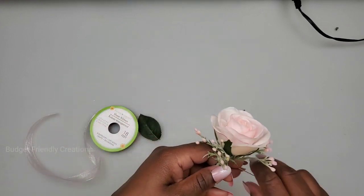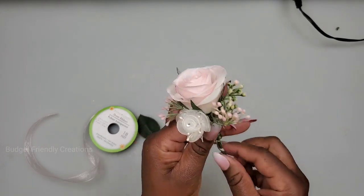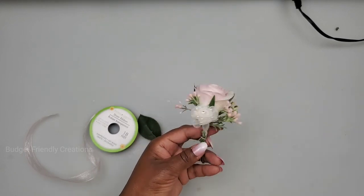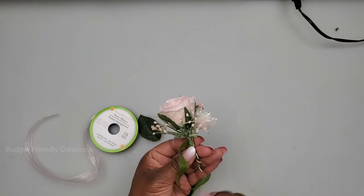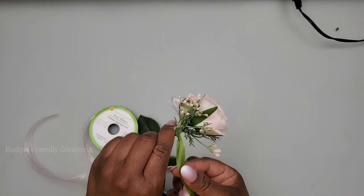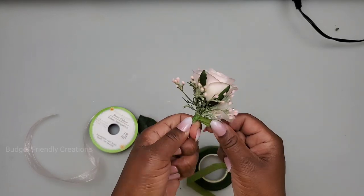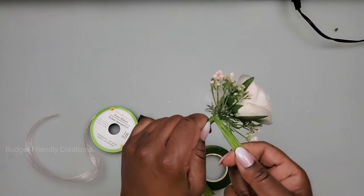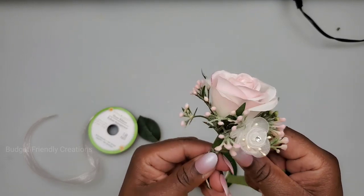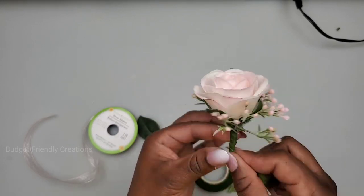I'm also going to add my organza flowers a little bit lower than those. I'll just wrap the string right around — it's wired so it's holding. Now I'm going to use my floral tape and wrap from the top just like this, wrapping it as close as I can. I'll cut a piece off so it's easier to wrap — just wrap it very tight. Now that it's wrapped tight, I'm continuing to work my way down, making sure I'm wrapping it onto itself a few times and pulling it very tight.